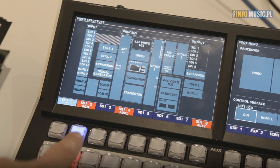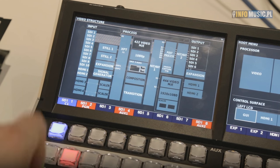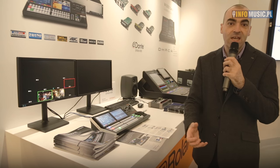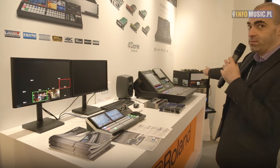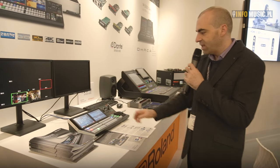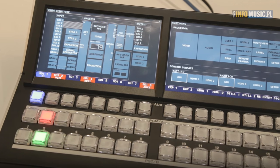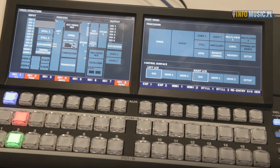With the remote unit we're able to look at the video sources and work through the various cross points and patch bays for the extensive 10 inputs on the processor, which is a separate unit. The surface can be controlled from up to 100 meters over a LAN cable connection to the processor.